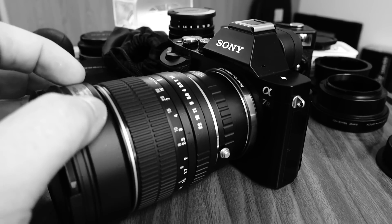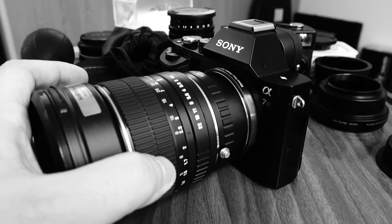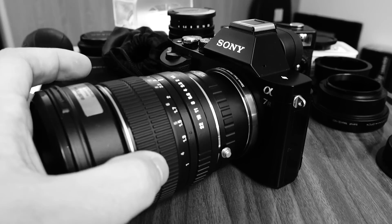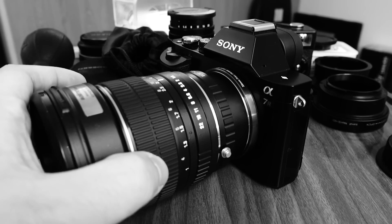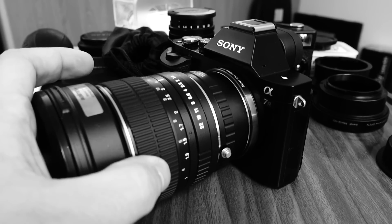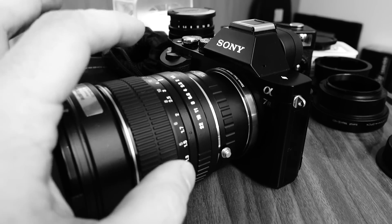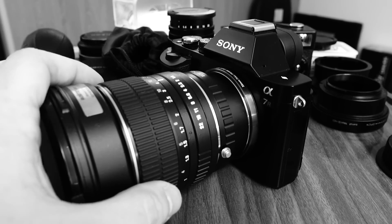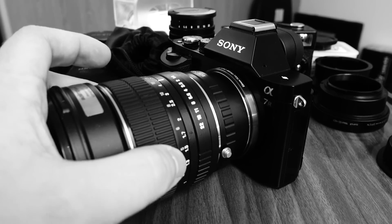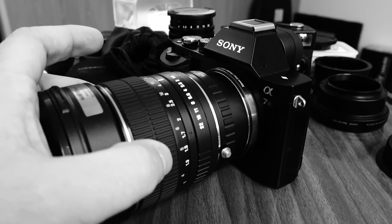One more thing I'd like to point out: even with manual focus, this lens can be quite difficult to nail. The in-focus spot sometimes is really just a millimeter of turning on the focus dial, so you really want to be very accurate. Otherwise, with such shallow depth of field, you will move the focus plane a few centimeters or a few feet just by moving the dial a few millimeters.